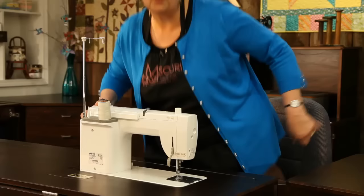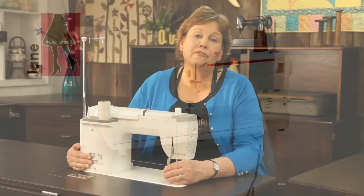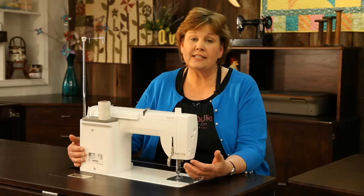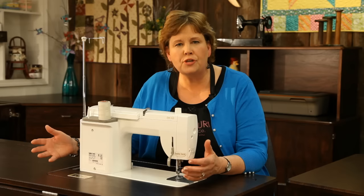The next machine is the Jane, and I'm telling you, I love this Jane. It's so awesome — it's a metal machine. It only does straight stitches, that's all you can do on it, but it is so fast and I love how fast it is. Recently we were snowed in, stuck at my house with my old sewing machine, and I had to send my husband out in a snowstorm to get my Jane because I couldn't stand not having it and being able to sew on it. I just love this Jane.